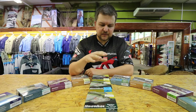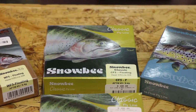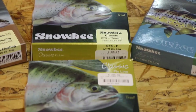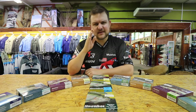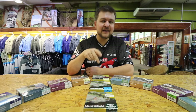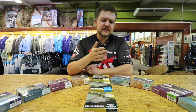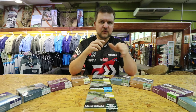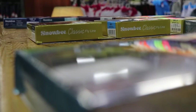Snowbee does a classic range — that's your introductory range of fly lines, a cheaper entry-level line. They do it as a sinking, intermediate, and floating. All the lines are very good, low memory. The floating floats nice and high with no terrible sinking action or big coils. The intermediate sinks at about one and a half to two inches a second, and the fast sink is beautiful — I've used it in salt water and fresh water, it gets the line down quickly. It's an all-round good line.